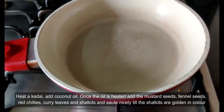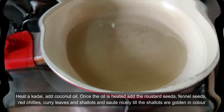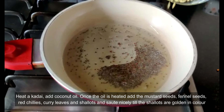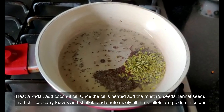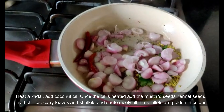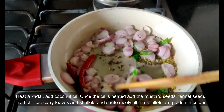Now we will prepare the tempering. Take a small pan, add the coconut oil, and when the oil is hot, add the mustard seeds, fennel seeds, shallots, dry red chillies, and curry leaves. Sauté till the shallots are golden brown in colour.